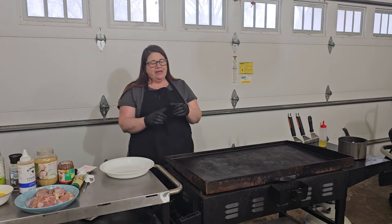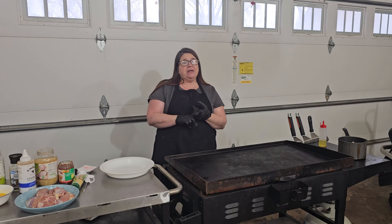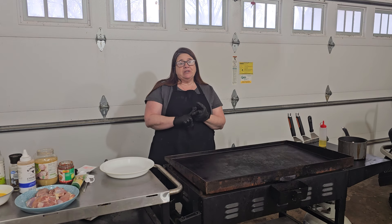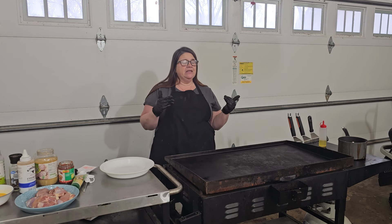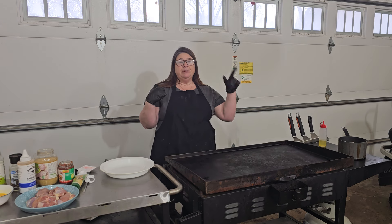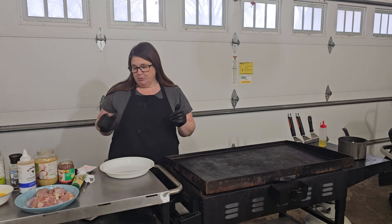With the wind chill at 30 below — yay, Minnesota winter — we are cooking in a garage, but I do have a smoke detector and a carbon monoxide detector going. I also have a fire extinguisher very nearby just in case, and I do have a side door open as well. If you are cooking inside, just cook smart.